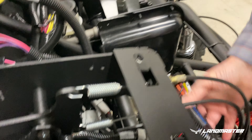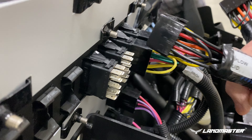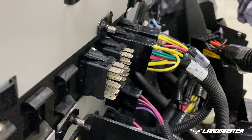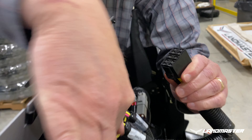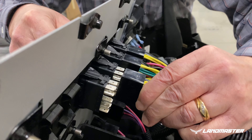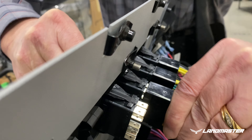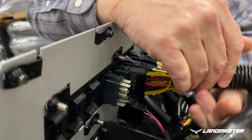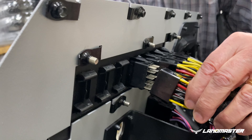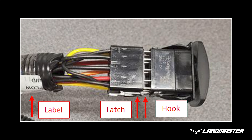Place the black switch connectors near the rocker switches mounted to the instrument panel. Connect each switch to the respective harness connector. Note the plow labels on the harness near the switch connectors. Be sure to install the switches in the correct orientation — line up the hook on the switch with the latch on the harness connector, as shown in the image.